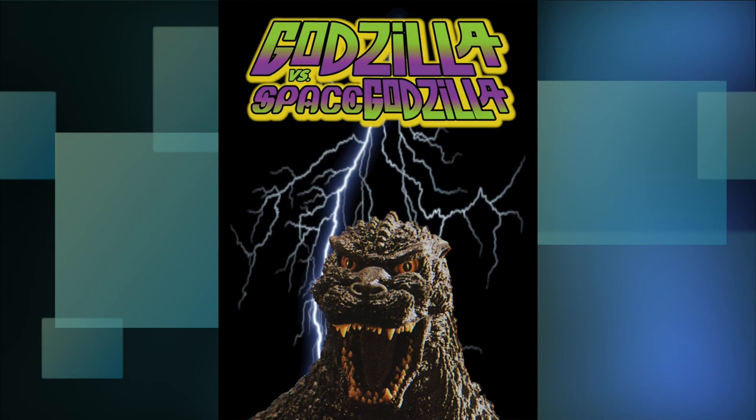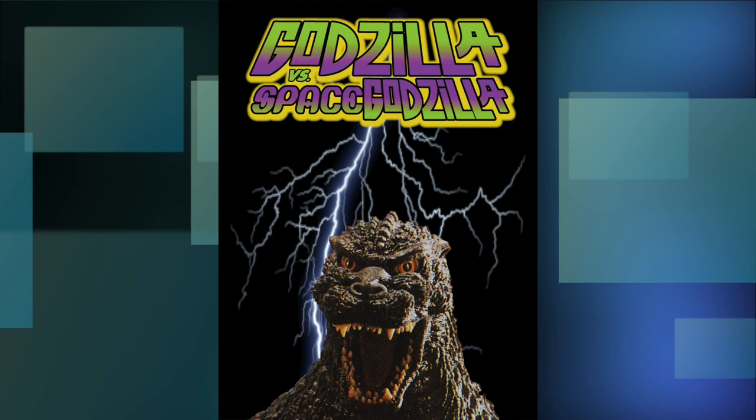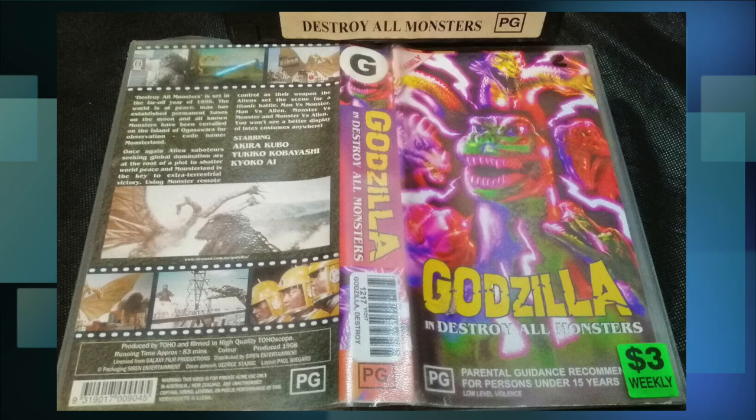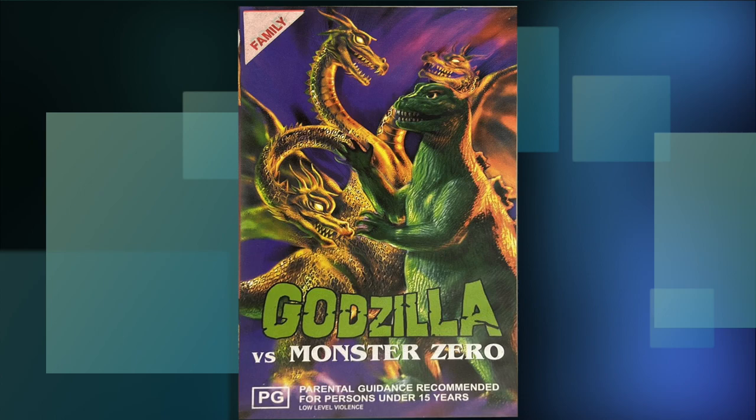I mean, you might as well just have a black background with Godzilla's face on it, being struck by lightning with the title logo — it at least has more creativity than this. Siren must have learned from their dumb choices, as they actually re-released some of their earlier Godzilla movies with original artwork, like Destroy All Monsters here. I wish I could find a better image of this one because it looks kind of cool.